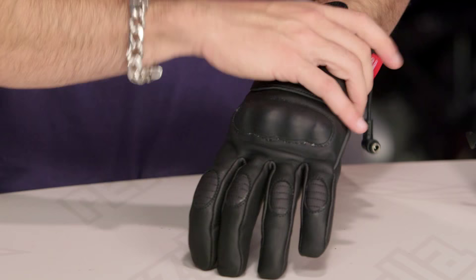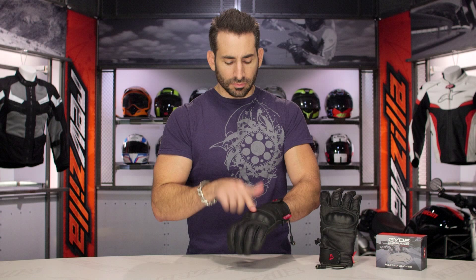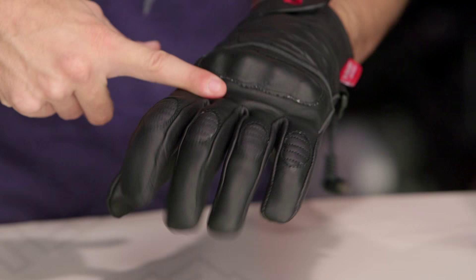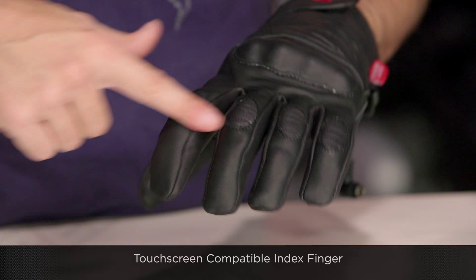The back of the hand starts with Velcro to be able to cinch — typically you're going to wear this underneath your jacket cuff. Moving up, hard shell knuckle. Moving to the fingers, I would have loved to have seen one row of elasticity mid-digitally to allow for range of motion — you do have it across the knuckles on top. Moving to the thumb, for an inclement weather glove, give me a visor wiper. I need that; I like that if I'm getting caught in a rainstorm.